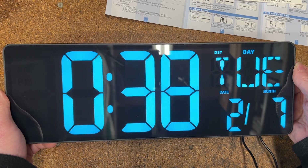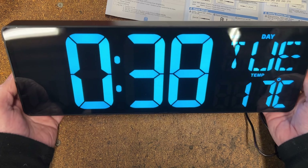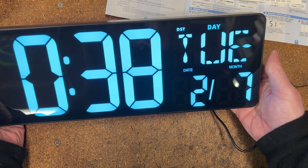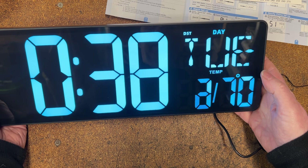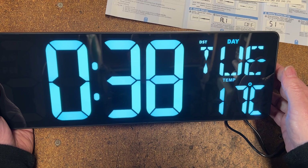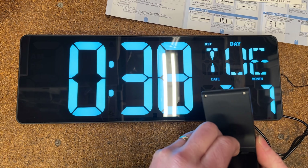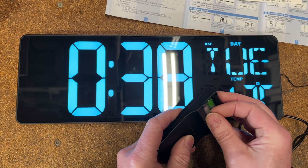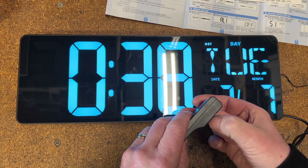Quite a nice transition. By default, as you can see, it shows the time, date, day, and the date and month flashing away. It is the wrong time currently, so we'll put that right. Batteries are supplied in the remote as well, which is a nice touch — very often you have to go and buy your own.